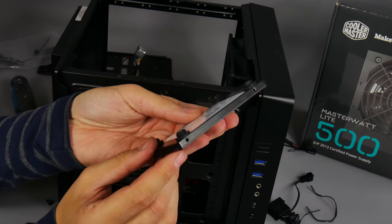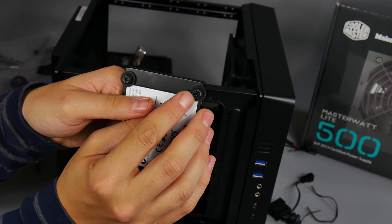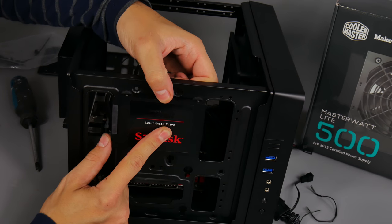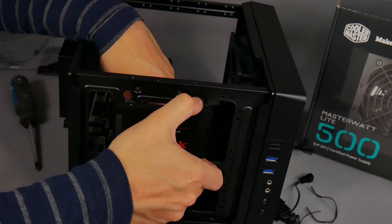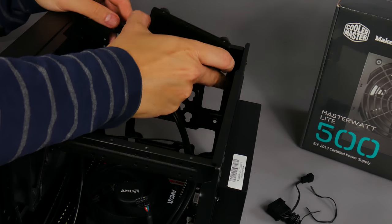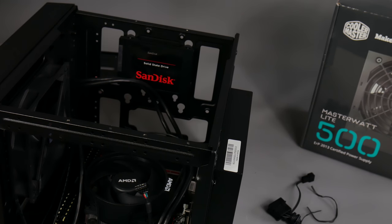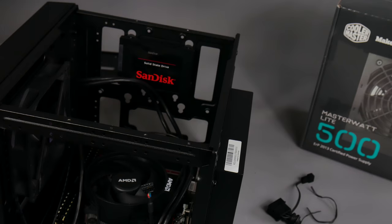I've put four rubber mounts onto the SSD. The screw goes through the rubber mount with the small part sitting underneath, so when installing the SSD those smaller parts go straight through the four holes in the side of the case and you just press the SSD down to lock it in place. The last thing to install is the power supply, so tidy all the other cables away first, as the PSU will sit on top and you won't be able to access the rest of the PC after.